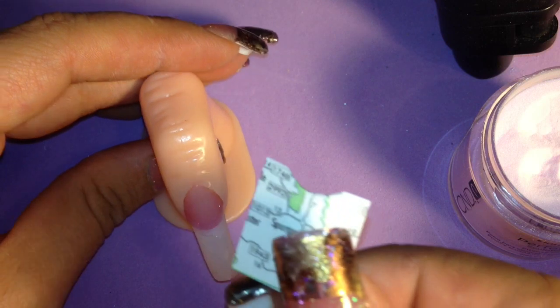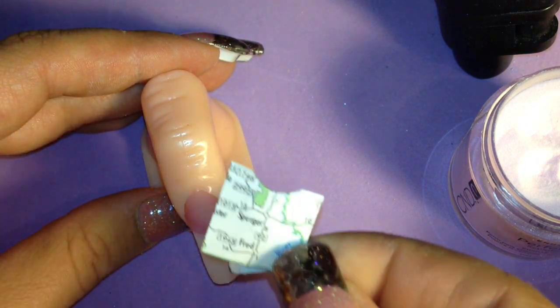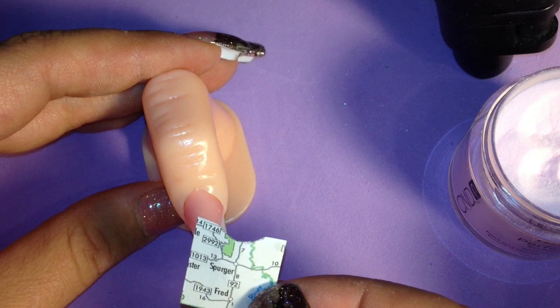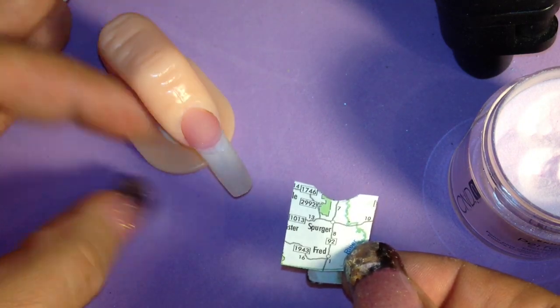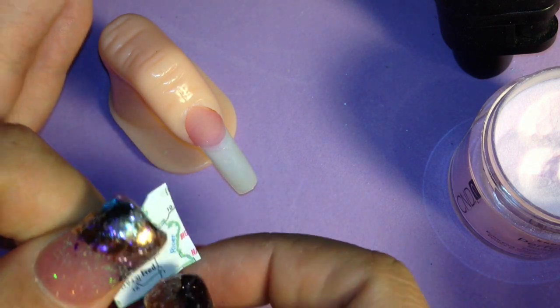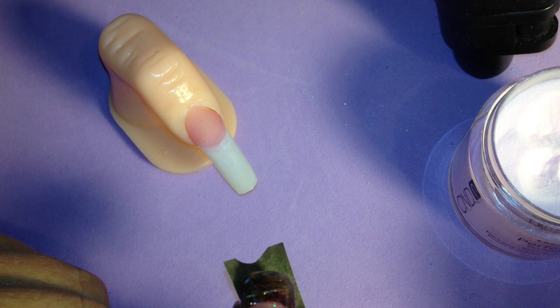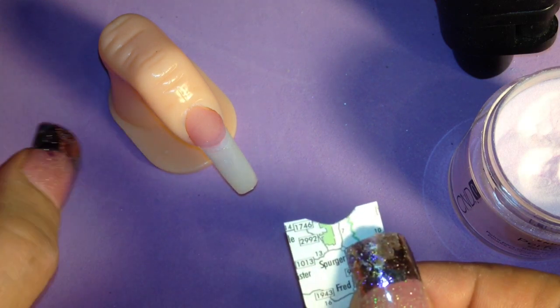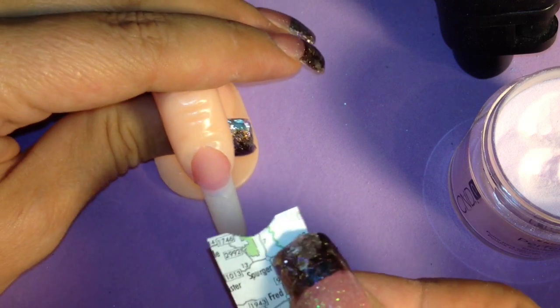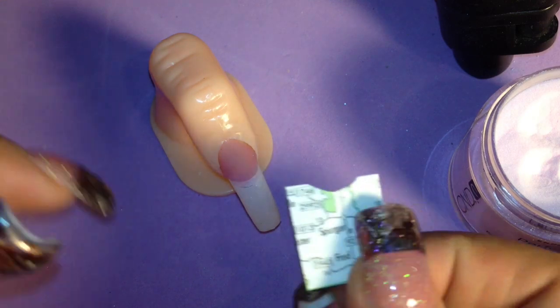Hi ladies, today I'm going to be showing you how to encapsulate a roadmap — the actual roadmap I cut out — onto the nail. I've seen a lot of people use these as water slide transfers where they dip them in alcohol and press them onto a white nail, and you can do it that way, but I wanted to show y'all another way by actually encapsulating it into a tip.